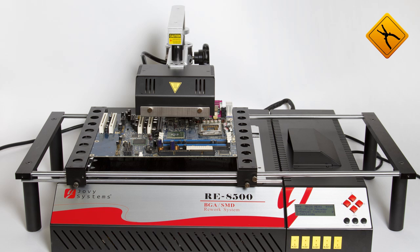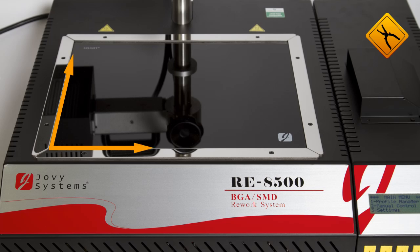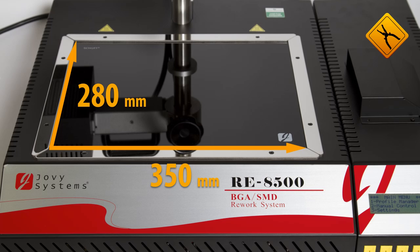The main improvement that Java Systems made to its infrared rework station is the size and output power of the heaters. The upper heater is now 6 x 12 cm, and the bottom heater is 28 x 35 cm.